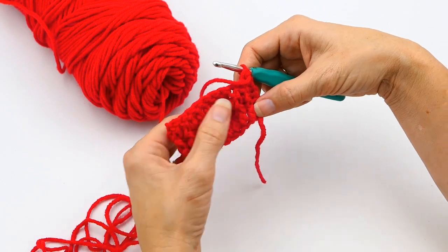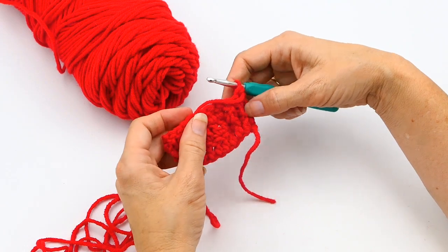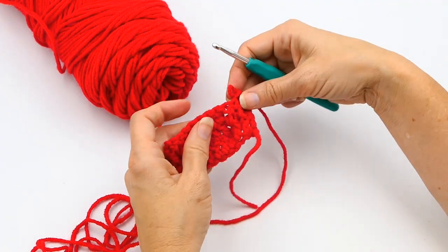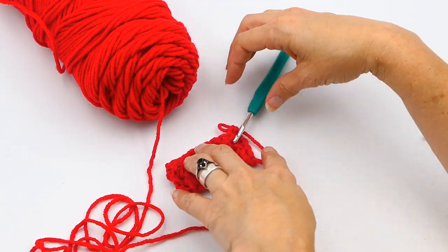This looks really, really cool when you have a corset or something like that that you're trying to work. If you like this video, please consider subscribing to my channel and hitting the like button. Thanks for watching, and happy crocheting everyone!